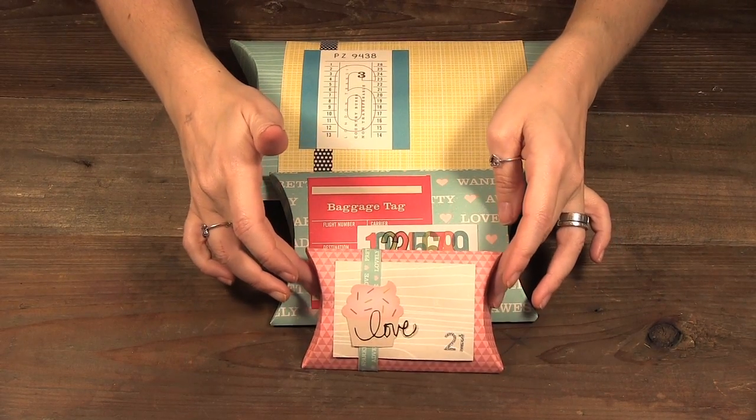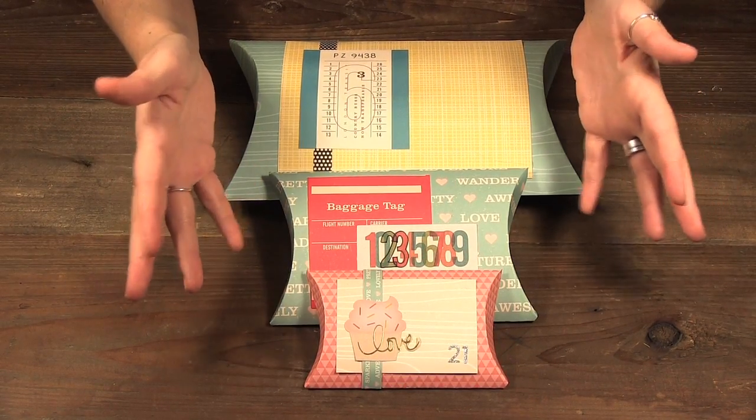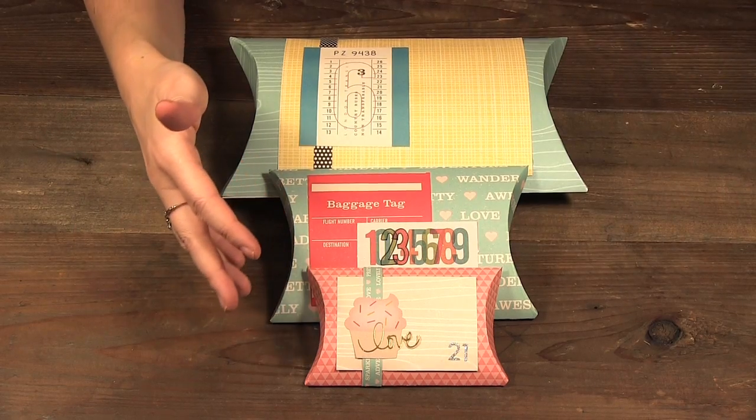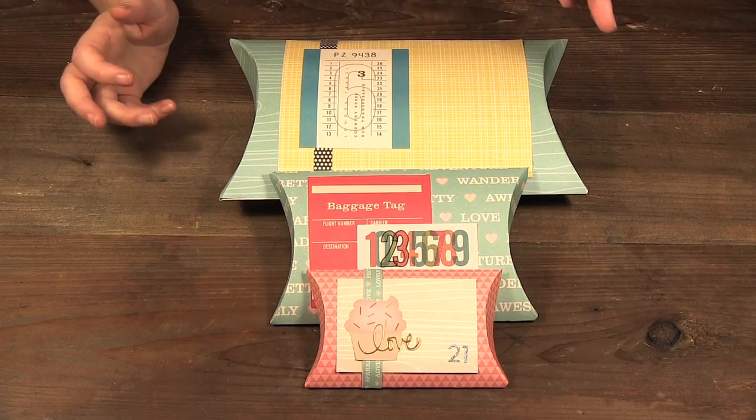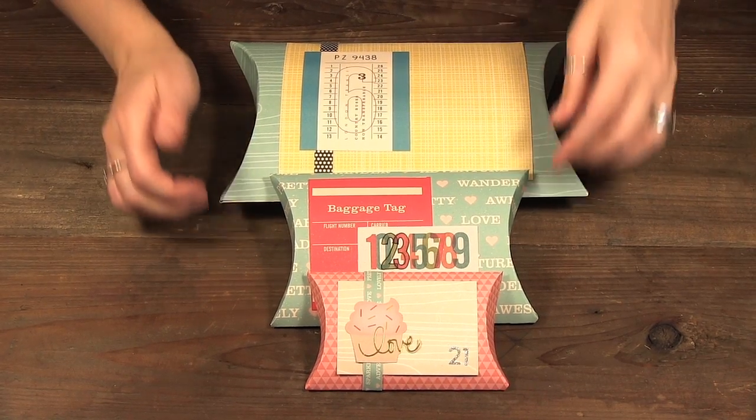The smallest one will fit a gift card as well as many other small items, so I was able to fit everything I bought for Gemma's advent calendar in one of these sizes. I'm going to show you how easy it is to use the tool to make these boxes.